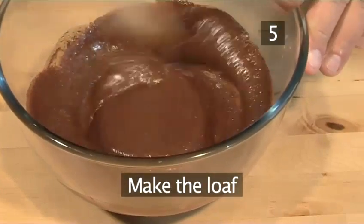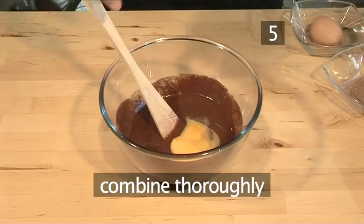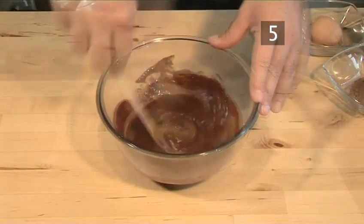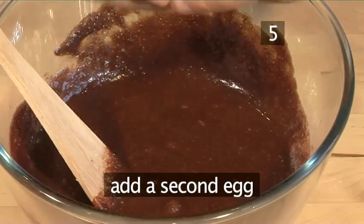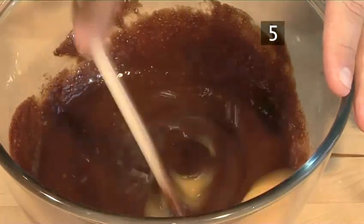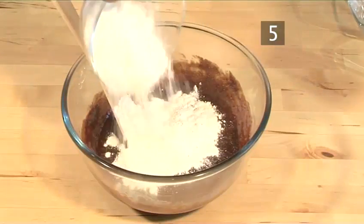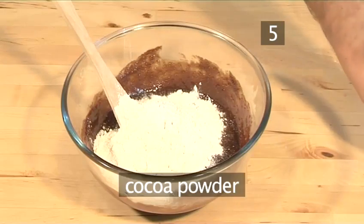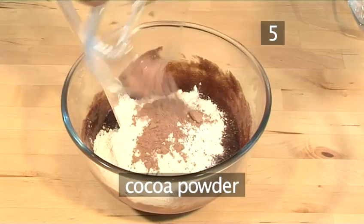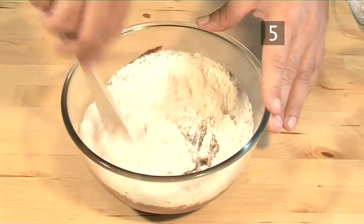Step 5: Make the loaf. Add the eggs to the chocolate sauce and combine thoroughly. Then stir in the flour, making sure that all the flour is incorporated.